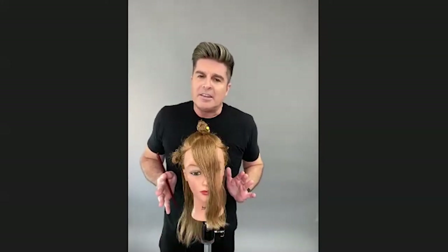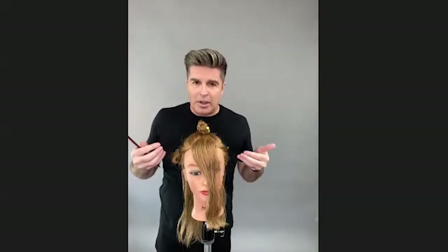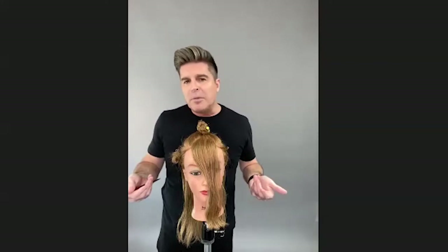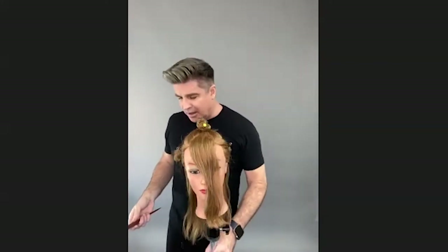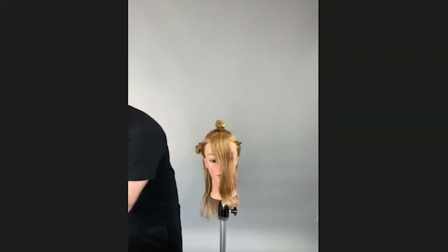I'm going to first start with our curtain fringe, and then with this haircut I'm going to work inside and then finish the work outside on an already previously air-dried mannequin. I find that working from the inside out encourages texture, movement, and balance in the haircut, especially when we're not going to be ironing it, curling it, or blow drying it in any way.